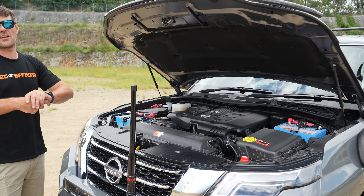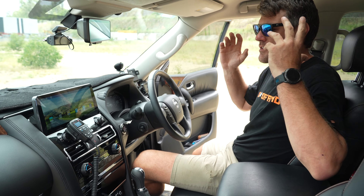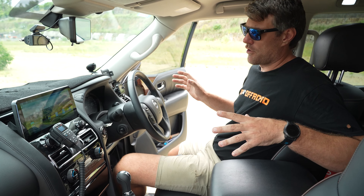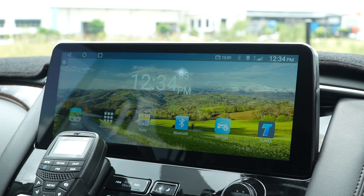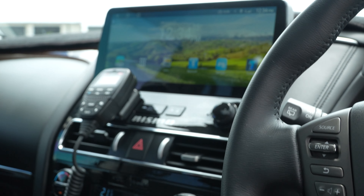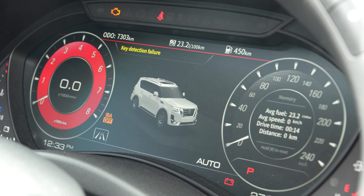The inside of this Y62, like we're doing every single day, the big electronics upgrade with the armrest upgrade — 12.3-inch head unit, wireless CarPlay, full Android system, supports all your YouTube, HEMA, all the apps. The digital dash — a massive upgrade there.